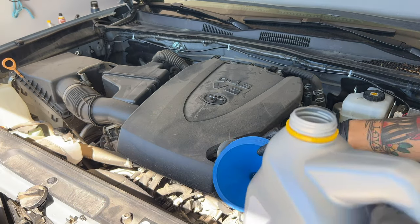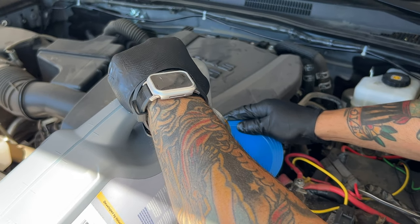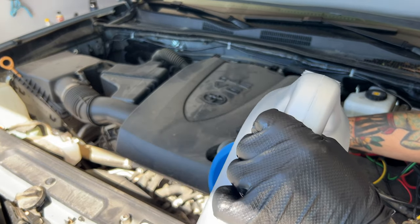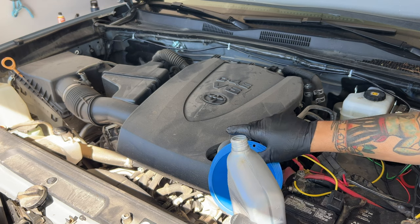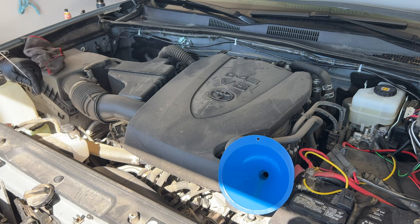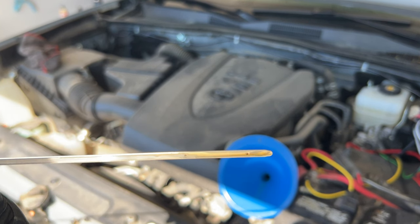Now the moment I've been waiting for — oil baptism. When blessing your third gen Toyota Tacoma with the good stuff, the quantity can vary, but if you're running that 3.5-liter V6 engine, you're pouring in around 6.4 to 6.6 quarts of liquid awesomeness — that's 6 to 6.25 liters.